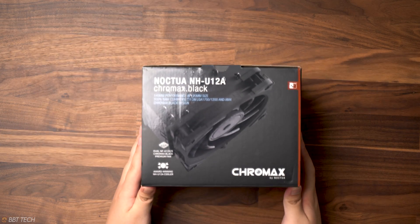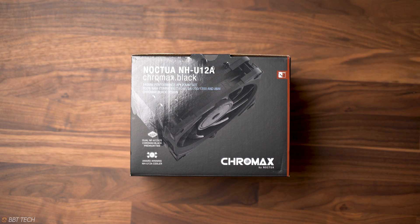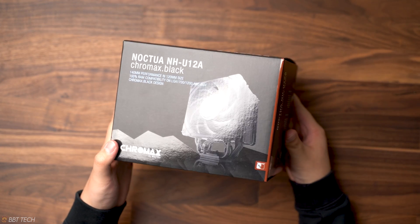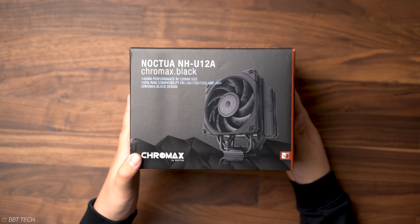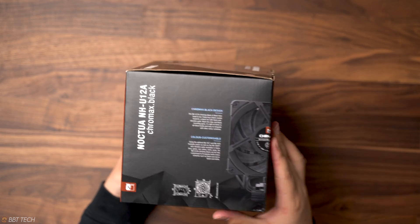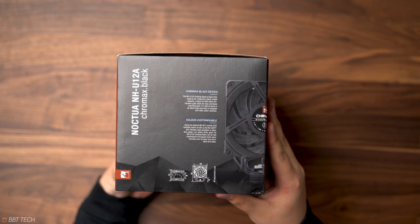Hey everyone, welcome back. This is BBT Tech and today we're featuring the Noctua U12A Chromax cooler. It's a pretty new cooler featuring the 5th generation of Noctua's U12 series, and what makes it so special is that it delivers the performance of a 140mm size cooler while maintaining 120mm class case and PCIe compatibility.